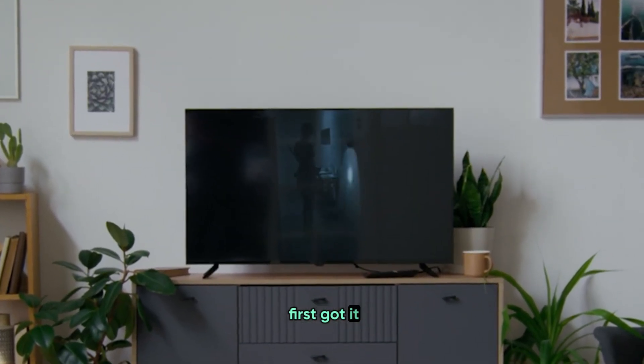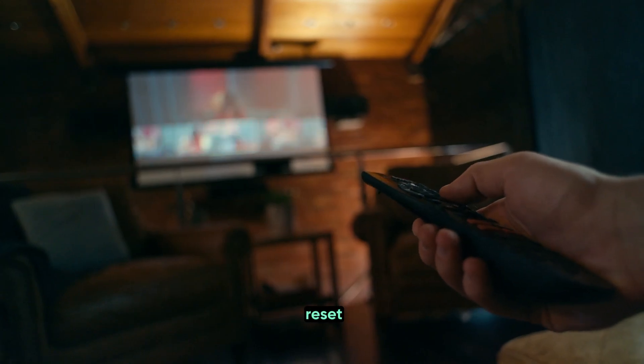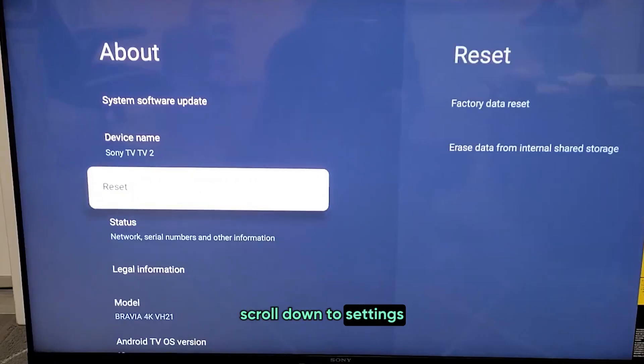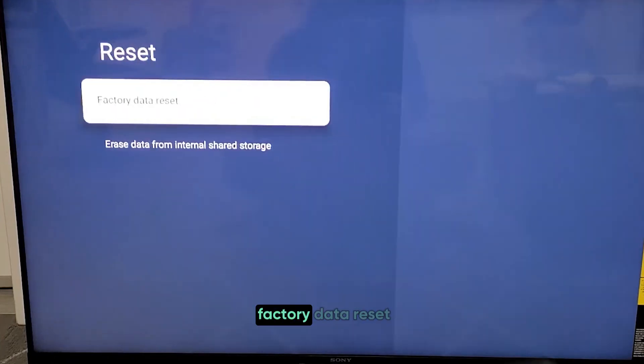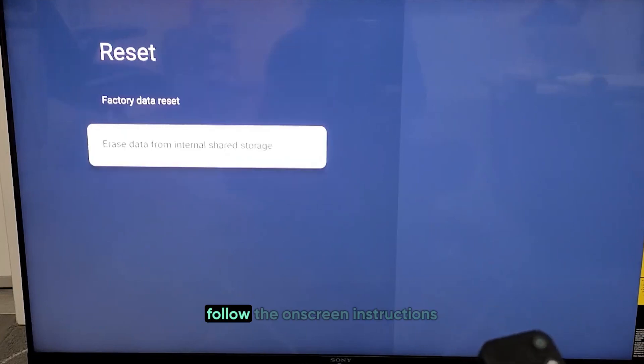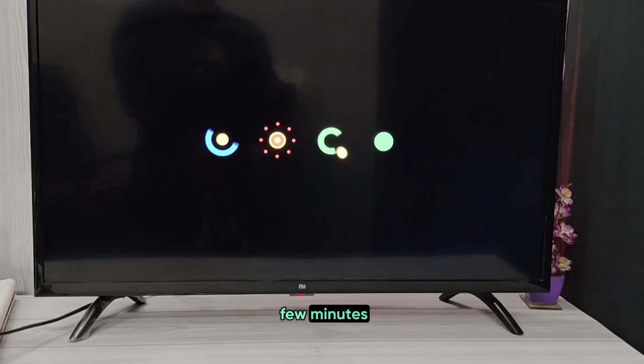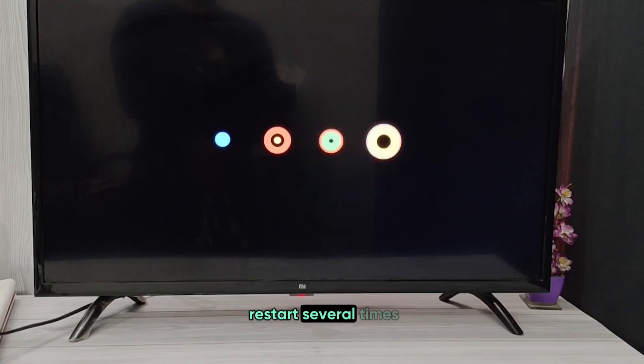Just like when you first got it. To start the factory reset, grab your remote and press the Home button. Scroll down to Settings, then go to Device Preferences. Look for Reset or Factory Data Reset. Follow the on-screen instructions to complete the process. This can take a few minutes, and your TV might restart several times.